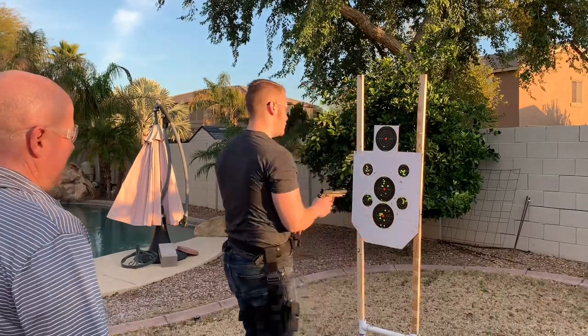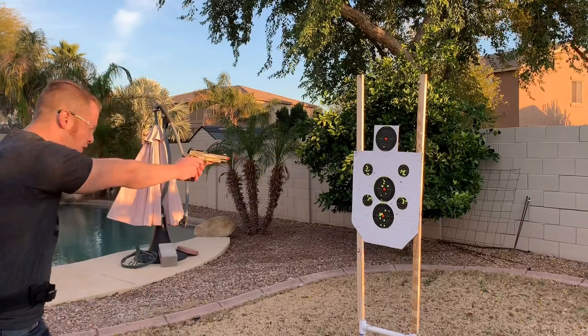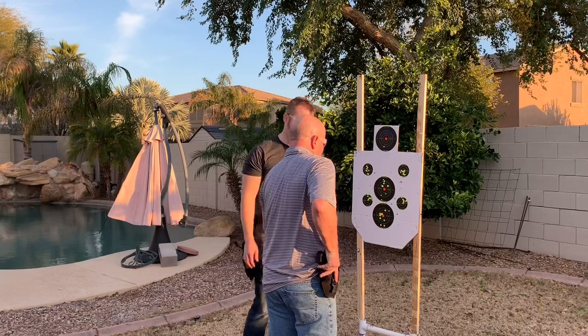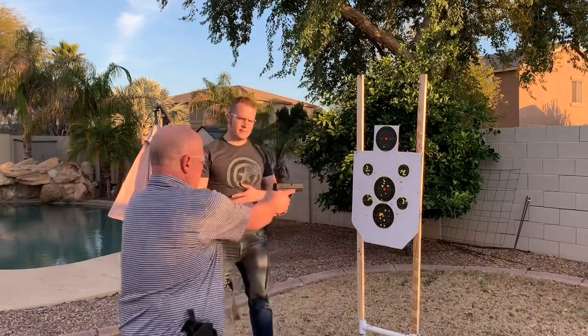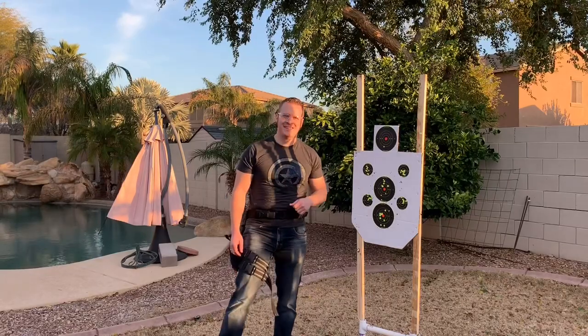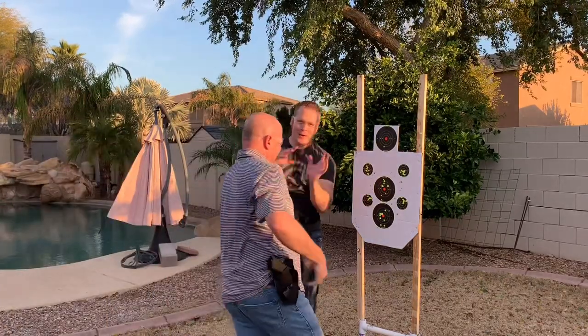Pull and you shoot. So shooting — you're going to step back as you step back. Go ahead and drop. It's natural. You guys couldn't see it all the way through, but it looks great.